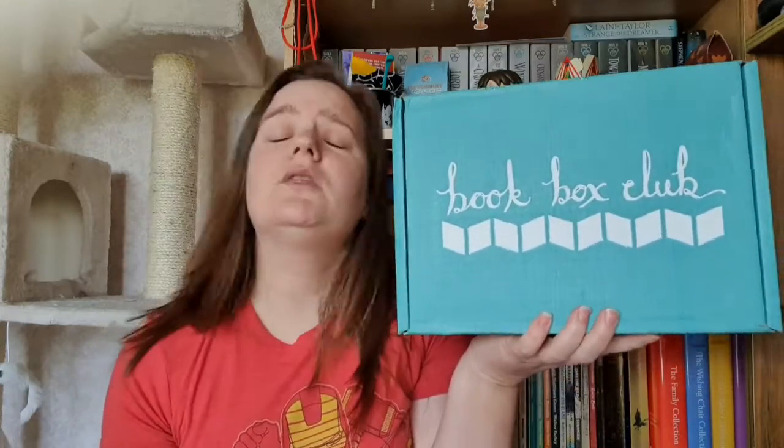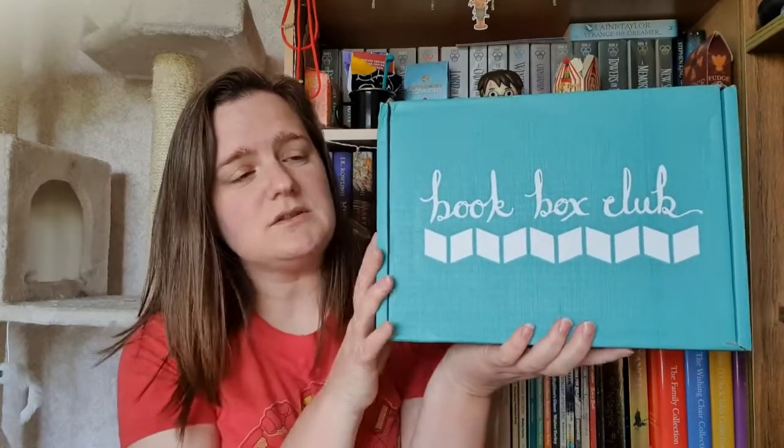Book Box Club is a UK-based subscription box and they put in young adult books every month. They build a theme around that book and you get roughly five themed goodies to go with it. They also do a subscription where if you don't want all the goodies you can just get the book. Getting the full box is more expensive, but if you're in the UK and looking for a good book subscription service I would give Book Box Club a try — I've had them in the past and I do highly recommend them. So without further ado, let's find out what's in the box.